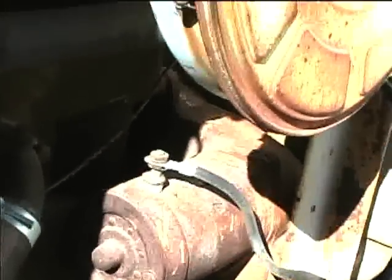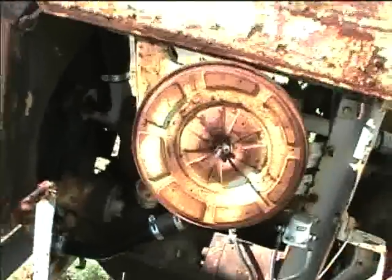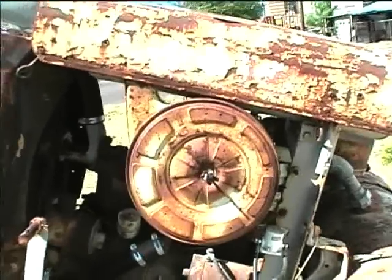Here's the starter — it's a six-volt system of course, but I just use it with 12 volts and it works fine. I use a 12-volt coil on it too. Here's the old generator. It looks like whoever made this up adapted a pickup truck or car air cleaner for the air compressor air inlet. Here's the radiator.